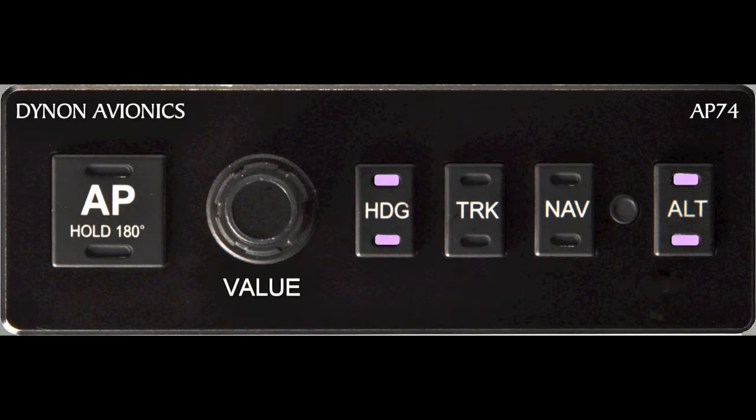Any of these switches, when pressed, will illuminate two lights within the switch, indicating that mode is now pre-armed and will engage once the AP, or Autopilot switch, located on the left side of the module, has been pressed, thus engaging the Autopilot. Notice the lights illuminated in the Heading and Alt switches in this slide — this indicates that these modes are pre-armed. The operation of these four switches will be covered later in this course.